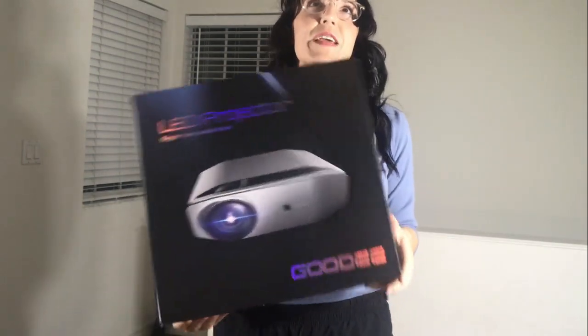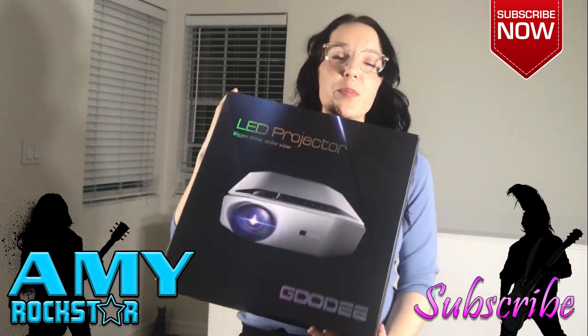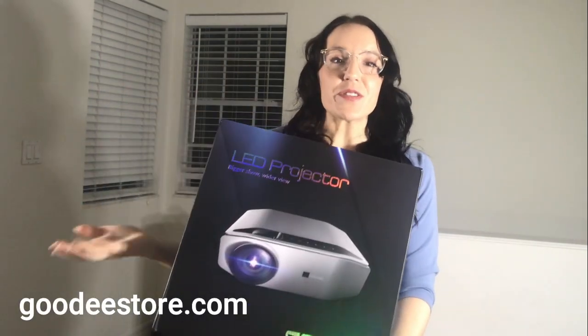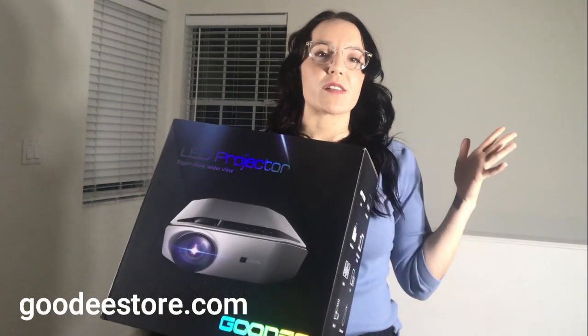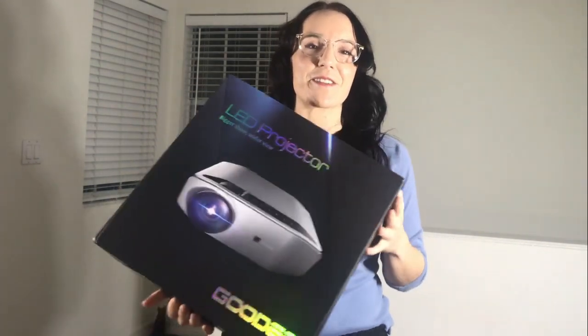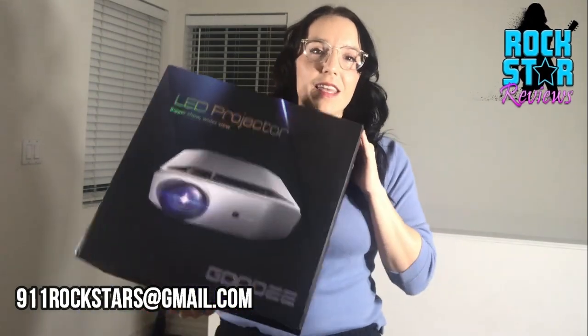Rockstars, thank you so much for hanging out with me tonight and sticking around for this review. Thank you Goody for this amazing projector. If you guys haven't already, put this in cart for sure — and do it risk-free. They are so certain you'll love it that for the first three months, if you want an exchange or a refund, you can have it. But I'm pretty sure you're not gonna want it.